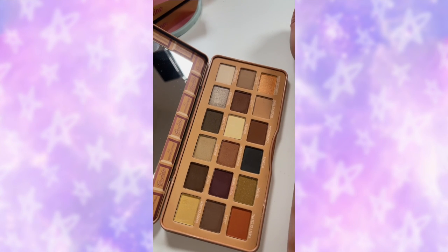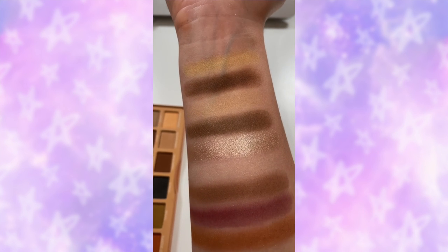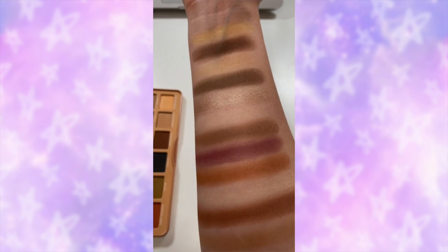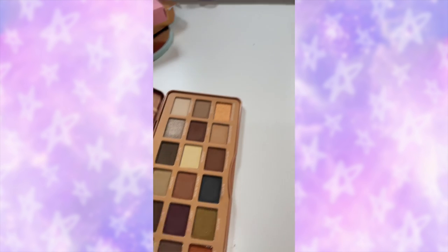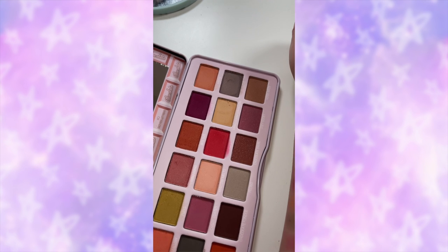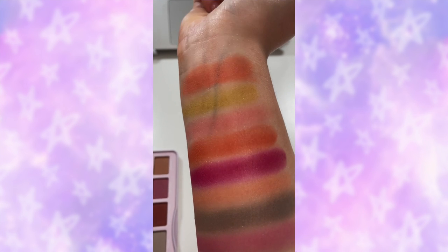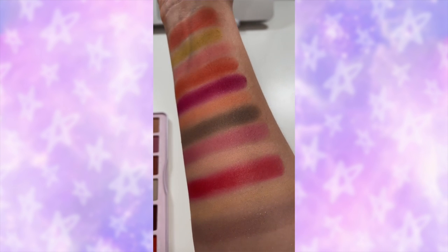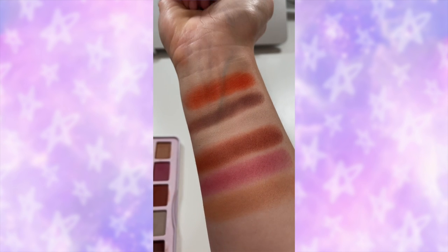Let's get straight into the swatches and the tutorial. This is the brand new I Heart Revolution Pecan Praline palette — here are the first two rows swatched. I love how many mattes there are in this palette, and that last shade in the final row is absolutely beautiful. And here is the Toasted Marshmallow palette — I've already swatched the first two rows, and this is the last row.